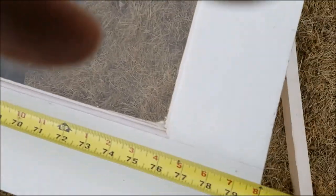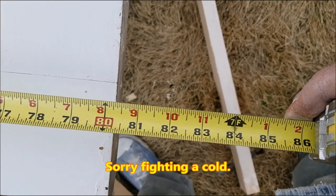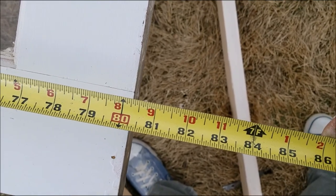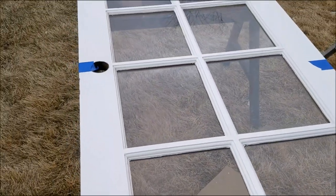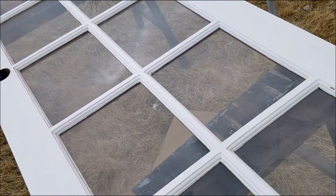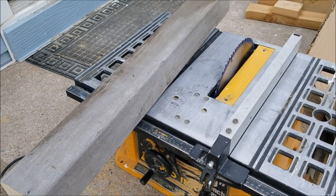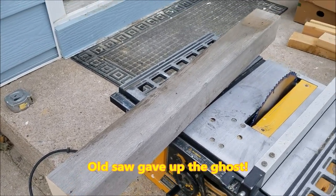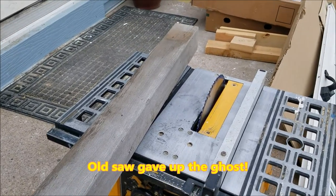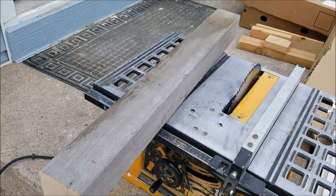These doors are 80 inches and they need to be at 83 at least — we're going about 83 and a quarter, 83 and an eighth, something just to make them work for barn doors. They're just old doors from an old house that she liked, and we're going to make them look good again. Getting ready to mill this piece of four-by-four to add to the bottom or top — whichever the homeowner decides.